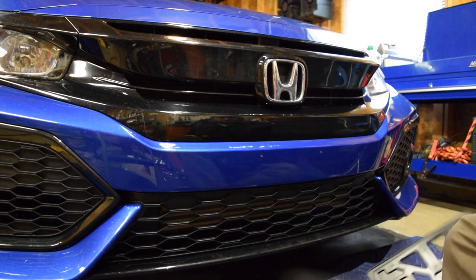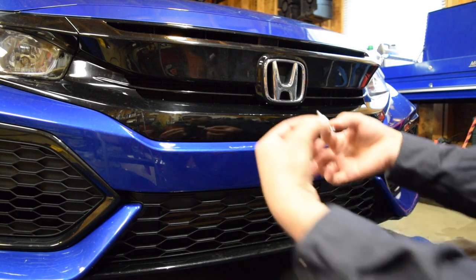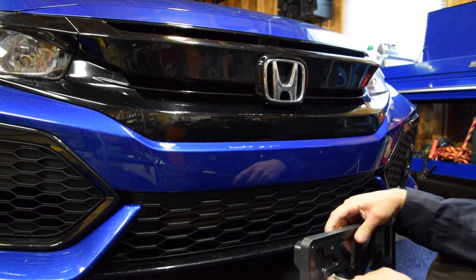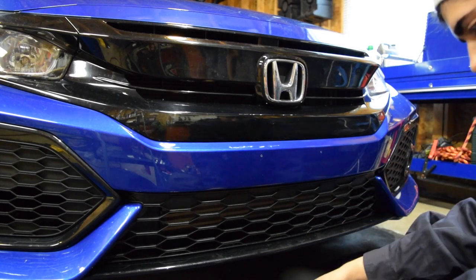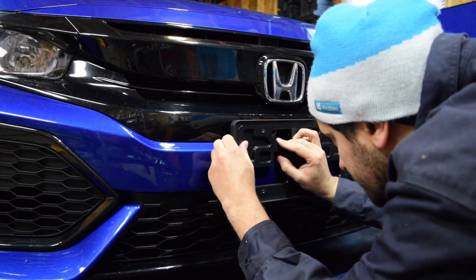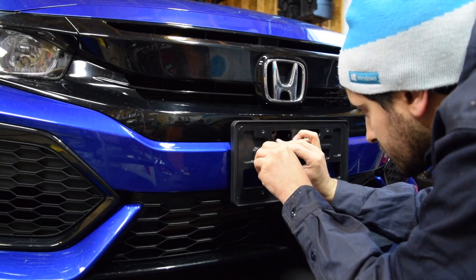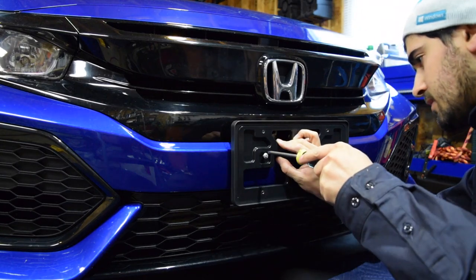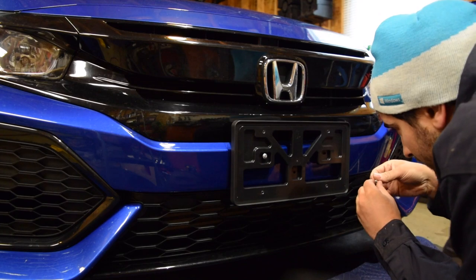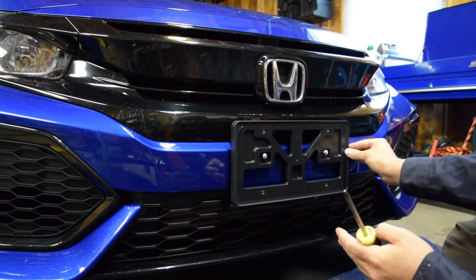Now that that's over with, you can drive the screws in. Take the two screws they've given you and a Phillips head screwdriver. You might be tempted to drive these in with the drill, but I like to do it by hand so I know if I'm going beyond the limits of the plastic. Get it threaded in by hand first, make sure it's squared, and get one screw started — right into the bumper plastic. The plate actually has a slotted hole on one side, so if you're off by just a little bit, it's not going to be a problem.